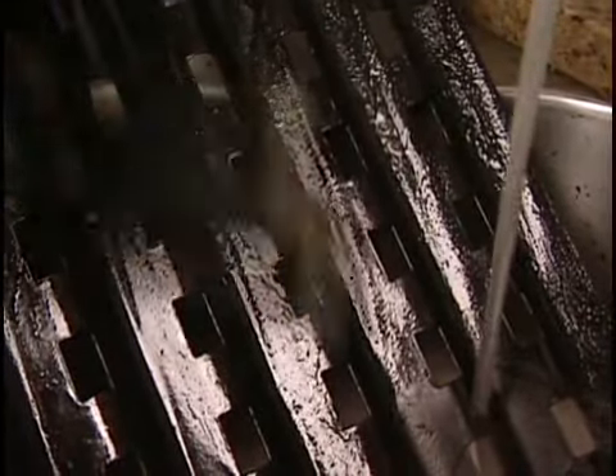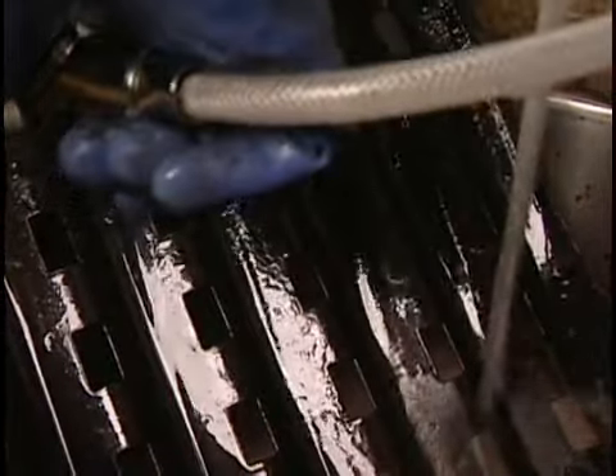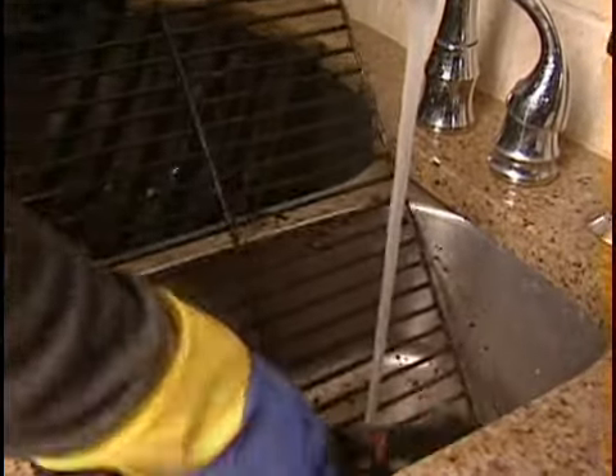Whether they've been soaking in water or oven cleaner, the grates will need one final brush scrubbing and a good rinsing. You'll want to make sure you've removed all oven cleaner residue from the racks. Do this in a utility or kitchen sink with a garbage disposal so the oven cleaner chemicals don't end up in ground water runoff.